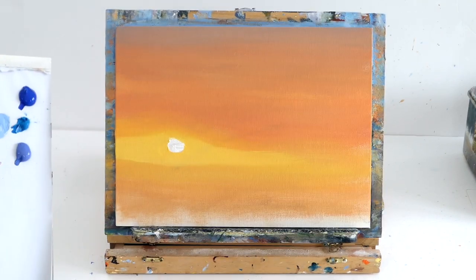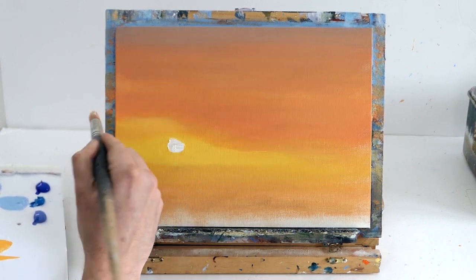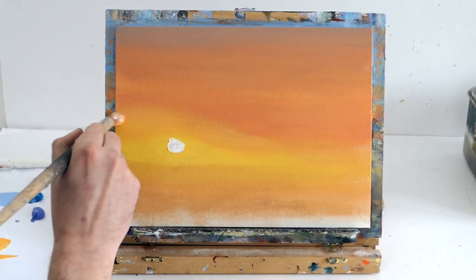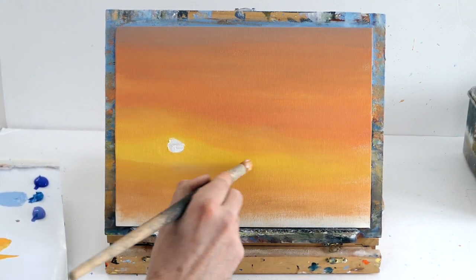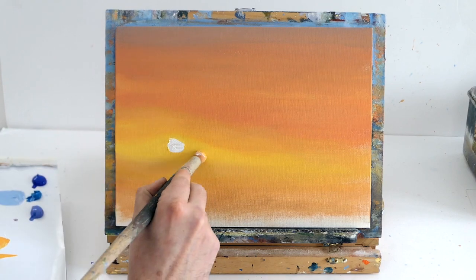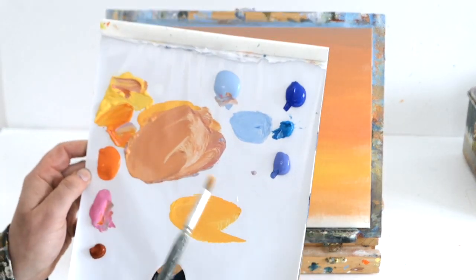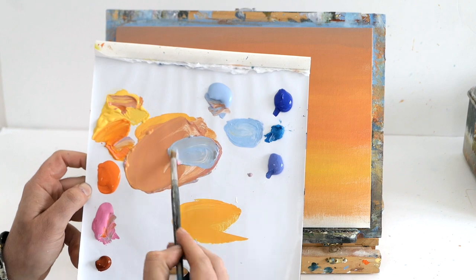With acrylics, because they're water-based, sometimes you just need a second or third coat. I'm mixing some yellow and cad orange light and blending it around the sun, making it more of a glow — I want the sun to be really bright, a nice focal point. Just by going over the top again it looks really pretty and blended, with nice darkened corners.